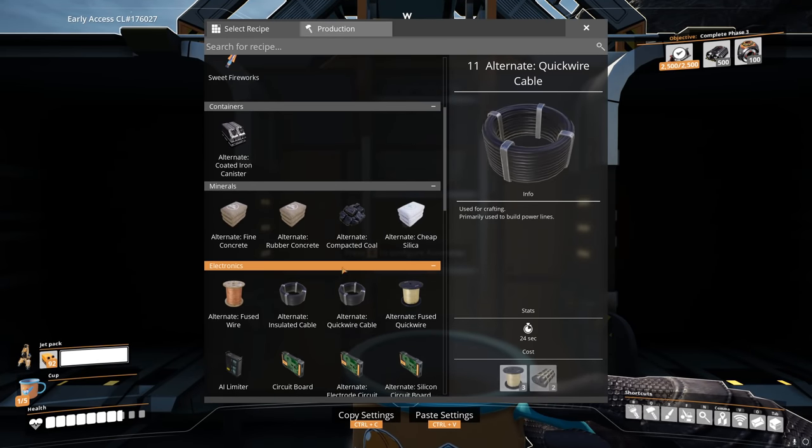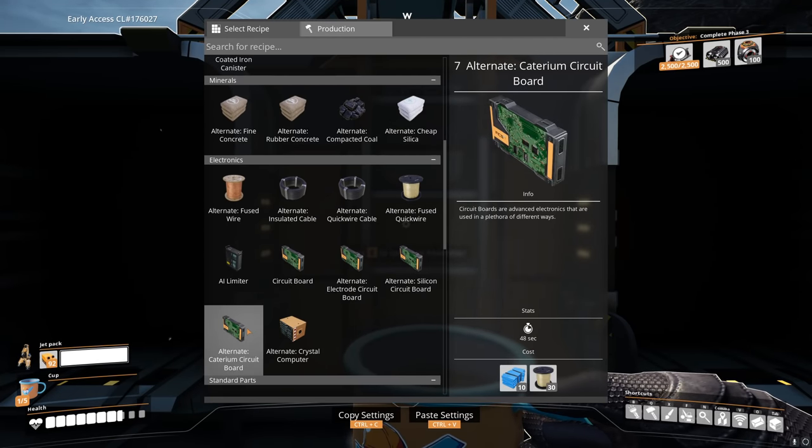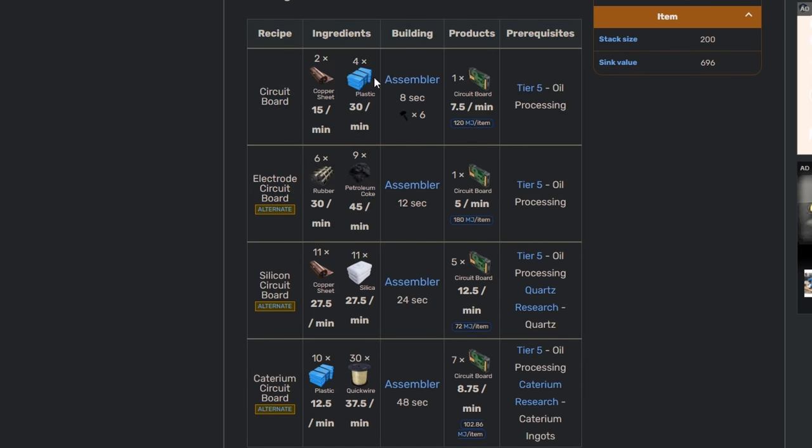Next up on our list is going to be green circuits. There are a few recipes available — four recipes we have access to. We could go with an all-oil-based approach using rubber and petroleum coke, which is not as efficient as you'd like. The plastic-based one is incredibly inefficient too — two copper sheets and four plastic for every circuit board. The silica recipe uses 11 copper sheets for five boards, so about two copper sheets and two silica per circuit board. The silica is just cheaper and easier to get than plastic, and we have other uses for the plastic. The quick wire option is out because quick wire comes from caterium, which is harder to come by.